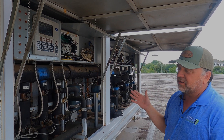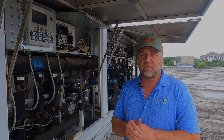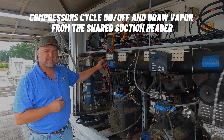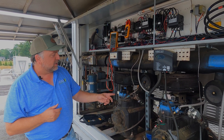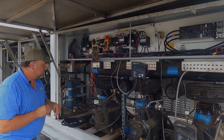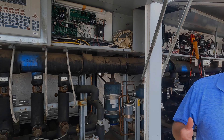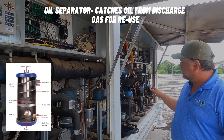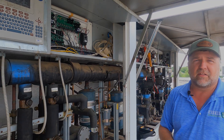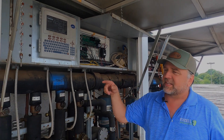Now we'll go through how refrigeration flows through this rack. Starting with the compressors: they pull in suction pressure from the main header on the parallel rack, then discharge it. All discharge lines tie together into a common discharge header. That common discharge header flows through the back of this rack into our oil separator — you want to remove the oil the compressor pushes out and keep it in the system. Discharge gas goes into the oil separator, leaves it, and goes out to our condensers.